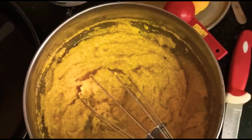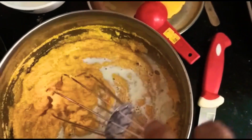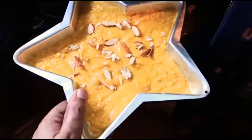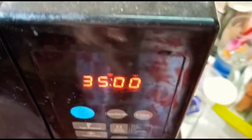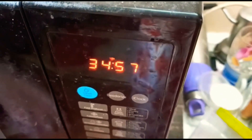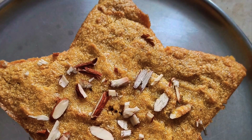Add 2 to 3 tablespoons more if needed. Add the cake batter into the baking pan, then place it in the preheated setup. You can add decoration or garnish on top. Bake at 180 degrees for about 30 to 35 minutes. When a skewer comes out clean, the cake is ready.